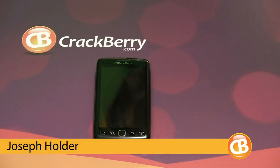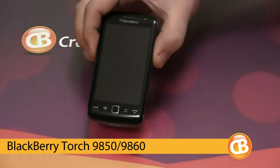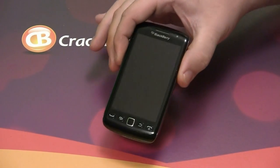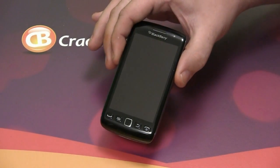Hi folks, I'm Joseph Holder of Crackberry.com and today I'm going to take a look at the BlackBerry Torch 9850, basically the same phone as the 9860 that Kevin reviewed, but this is the CDMA version where the 9860 is the GSM version.